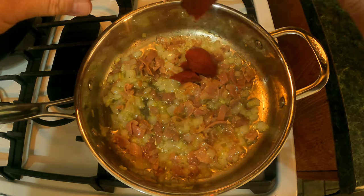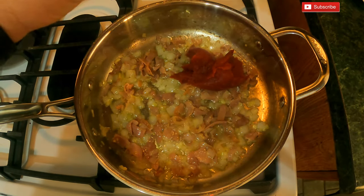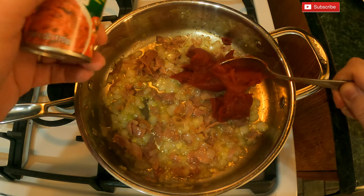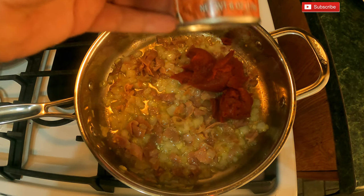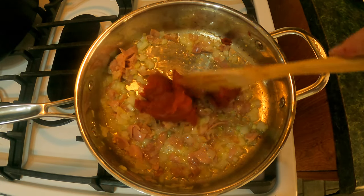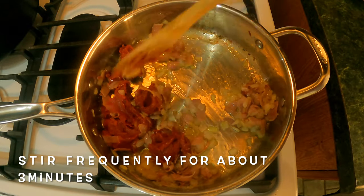After about one minute it's time to go ahead and add our tomato paste. We added one six-ounce can of tomato paste. We're gonna mix it up and let it cook until it becomes a little brownish — that's really going to intensify the flavor of your vodka sauce.